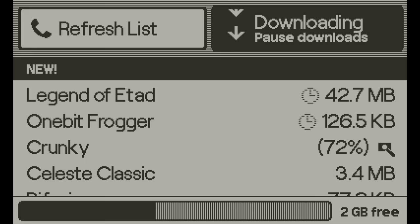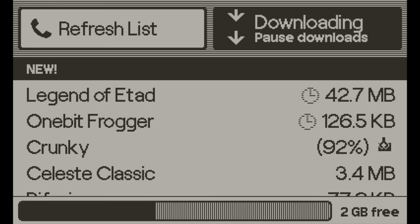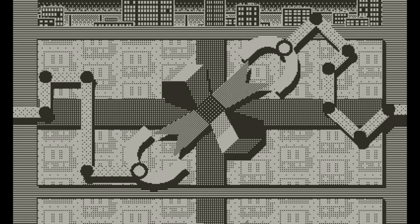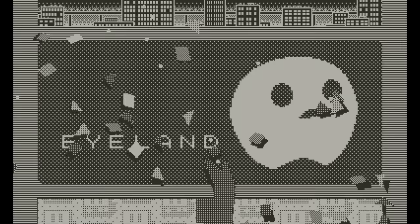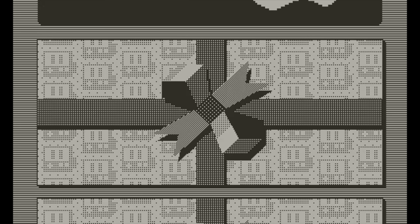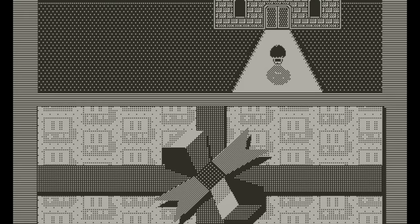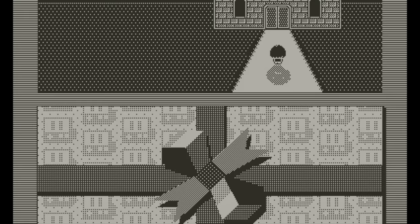One thing I mentioned in my original review was the storage space on the Playdate. It has four gigs of storage, and at the time I suspected that was going to be enough for most people — and it turns out I was right. A year later with a bunch of games installed, I still have two gigs free. None of these games are very big, and I suspect that's because of the nature of the system — the graphics aren't going to be very large and the games are typically fairly simple. You can just pack the Playdate full of stuff, and I've barely scratched the surface of the games out there.